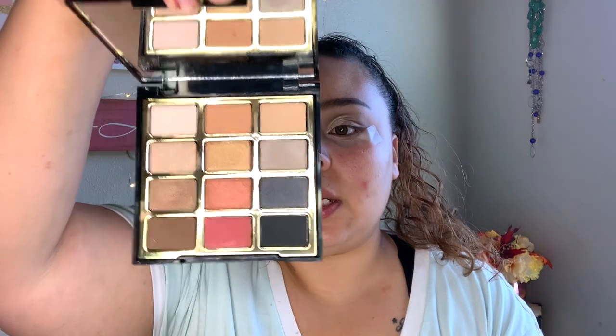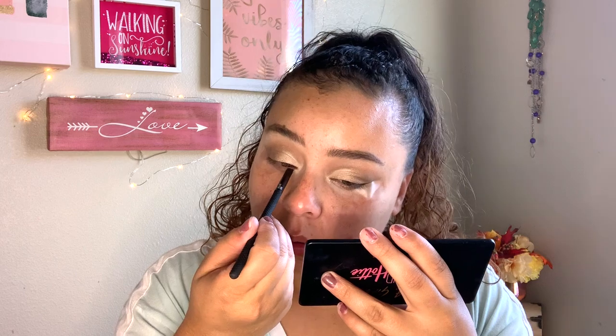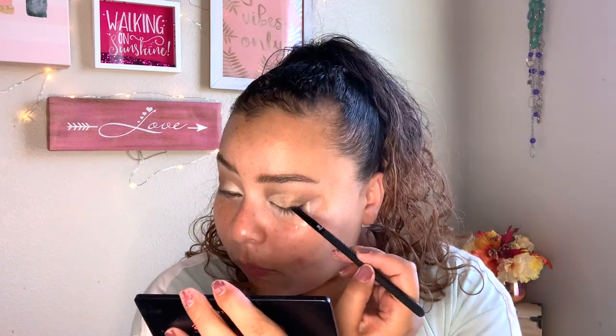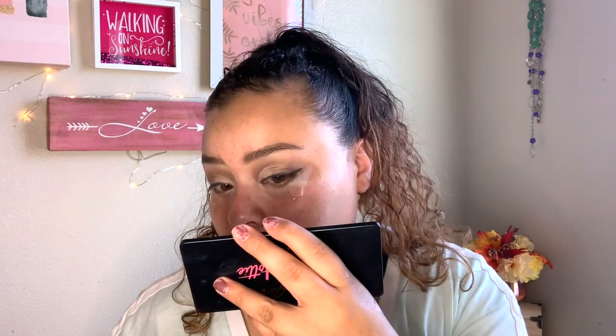The next thing I'm going to go in with is this Profusion eyeliner — I'm just going to do a wing, and I'm not going to say a little wing because it's never a little wing. This one is completely dried out and I don't have another drugstore eyeliner, so I'm going to take a BMX liner brush and go in with the shade Little Black Dress and do a smoky line. That looks good, I'm happy with it. Your second eye always comes out better than your first, at least for me. Now we can remove these little tapes.